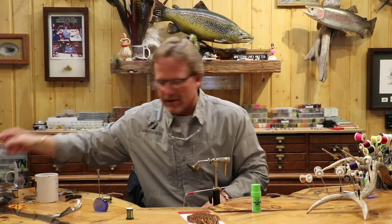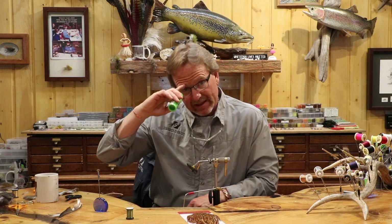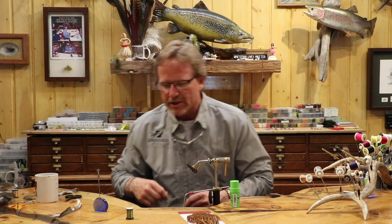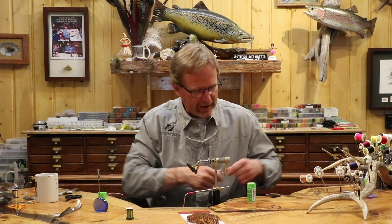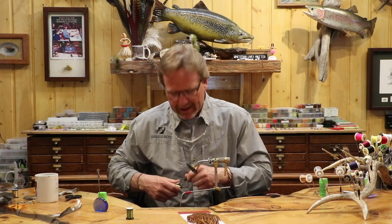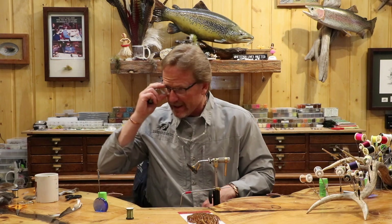You don't see me using waxed thread. On this GSP — this really skinny 18-aught — I find it really helps to put a little wax on the thread, especially when you first get started. It's super skinny and the wax just helps you get going. I don't need it once I get going, but I did when I first started. So we're going to start this thing.